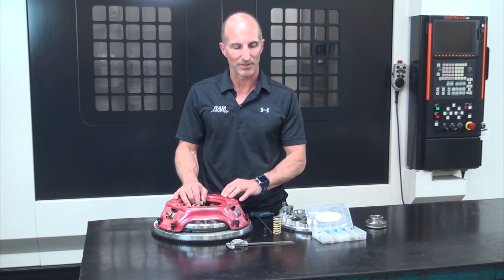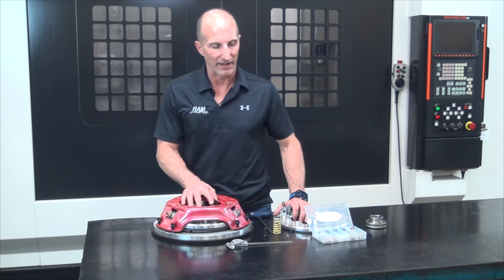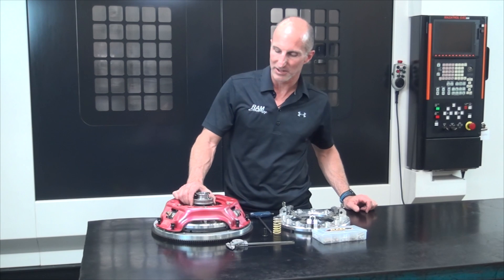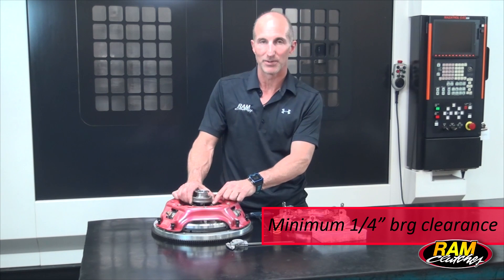Now that we've gone over those basic adjustments, we're going to get back to putting the transmission and bell housing in place. As we do that, one thing you're going to want to pay close attention to is your throwout bearing clearance. The throwout bearing is what pushes the clutch levers in to disengage it, and when the clutch pedal is all the way out, you're going to want to have a quarter inch of clearance between the bearing and the tips of the clutch fingers.